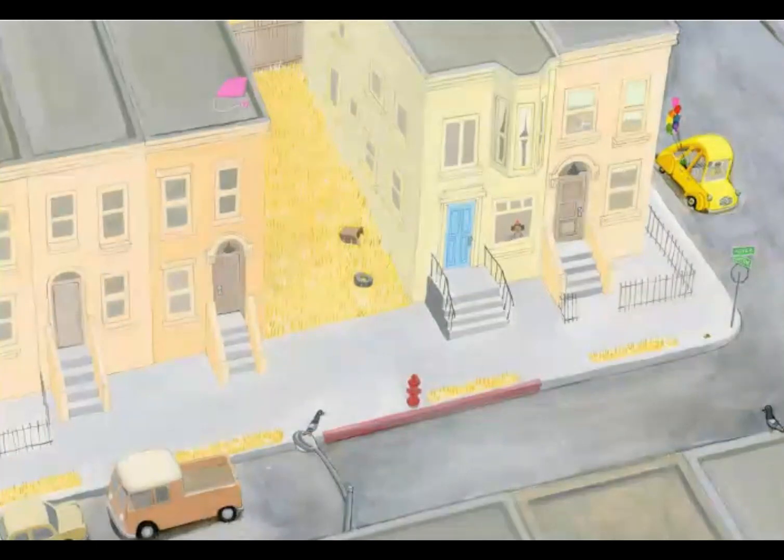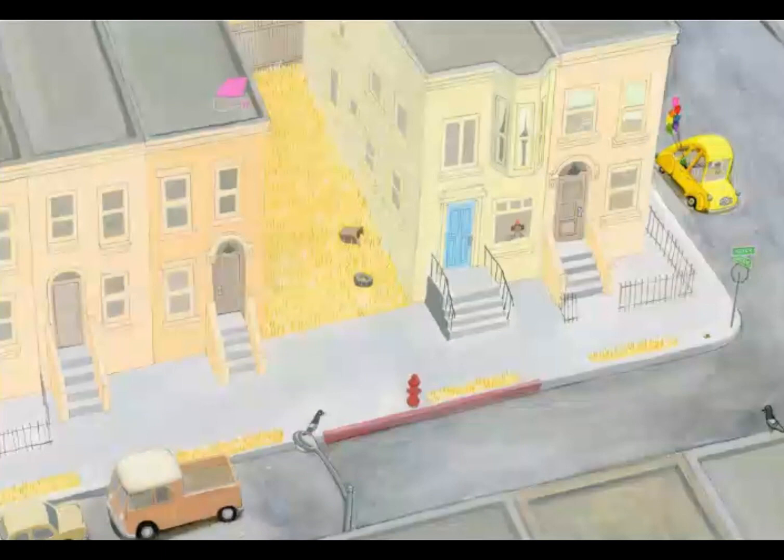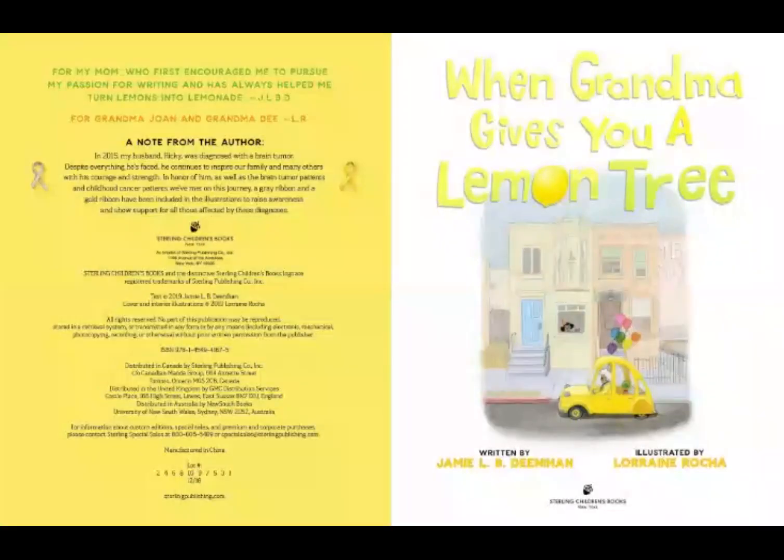So now in this picture, what do we see? Do you see the little girl in the window? Do you see the yellow car? Look at that — it's got balloons coming out of it. And take a look, this is important too. There's an empty lot. 'When Grandma Gives You a Lemon Tree,' written by Jamie Dinahan, illustrated by Lorraine Rocha.